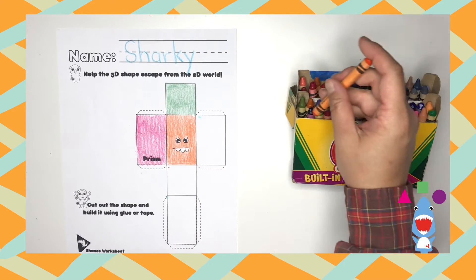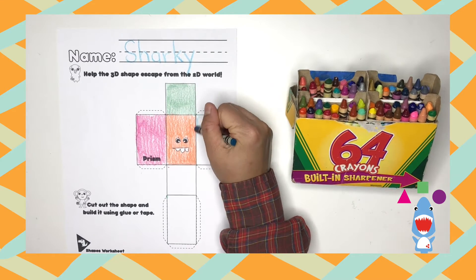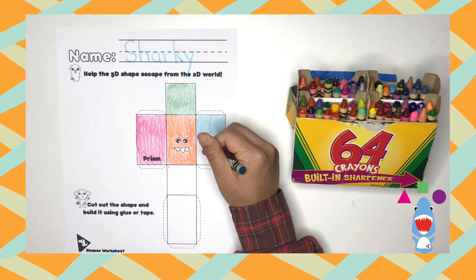Now we are going to move on to the next rectangle on the right — any color you like, dinos. And how many sides does a rectangle have? Four. Great job, dinos.